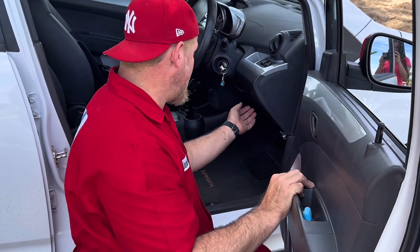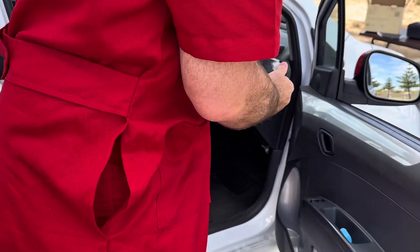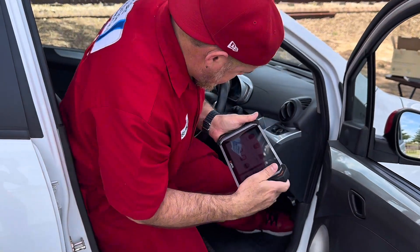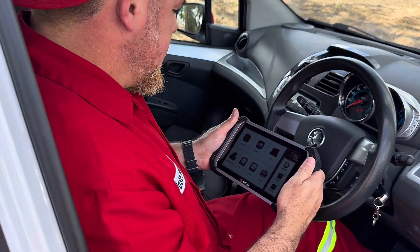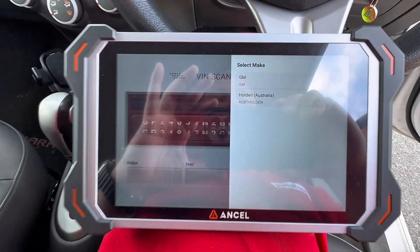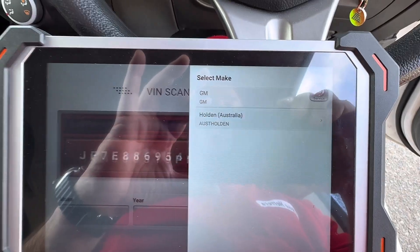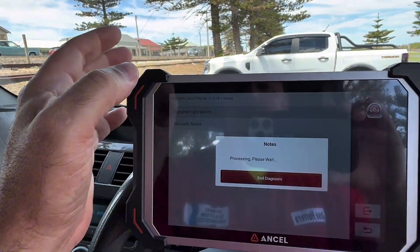So look, it doesn't want to start. Houston, we got a problem. Now let's see what's going on. I want to switch on the ignition. I'm going to go with auto search — let the machine do its job. She already recognized by itself that it's a Holden. I'm going to go with automatic search.